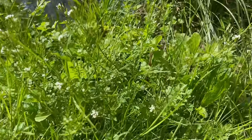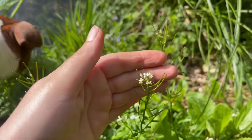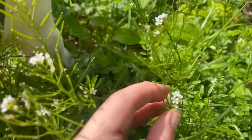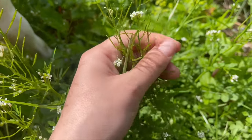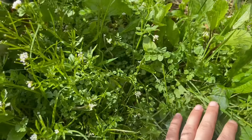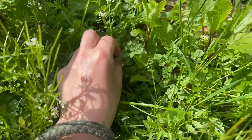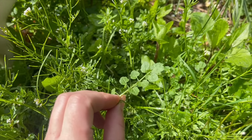The first herb I found is hairy bittercress. It looks quite different now it's gone to flower, but I noticed it because of these long seed heads. When you've got long seed heads like this and flowers with four little squarish petals, it's a really good indicator you've got something in the mustard family, which has loads of tasty edibles in it. These are just really lovely peppery, watercress-like leaves — really nice with our fish.